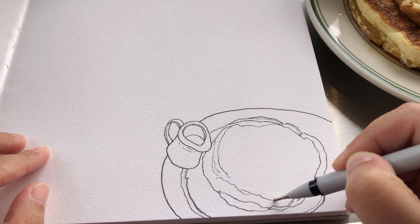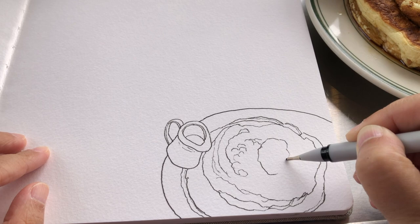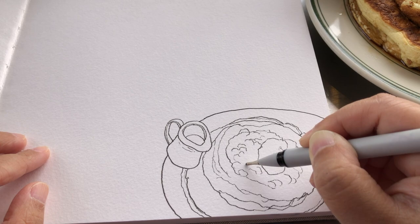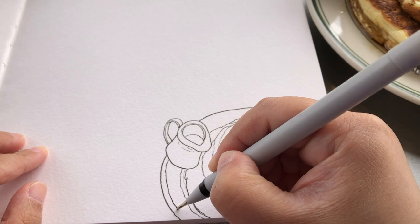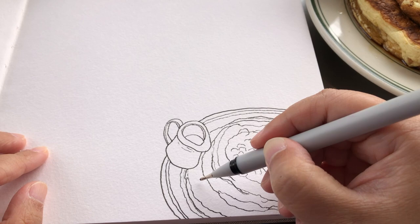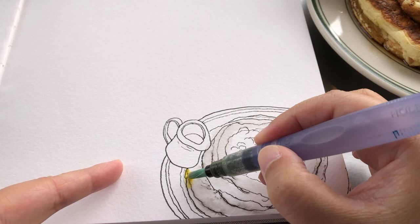Starting to give the pancake top a bit of texture using very gentle hand pressure and loose squiggly lines, then drawing this little pile of blueberry jam. The little cute pieces of blueberries and the bit of whipped cream on top in a fluffy shape, and keep adding more texture for the blueberry jam. Little blueberries pop up from the syrup. Some accentuation between the two pancakes. Just drawing this green border around the rim of the dish. Adding some more organic textures for the pancake on the bottom, and a bit of accentuation on the bottom with a thicker line there.